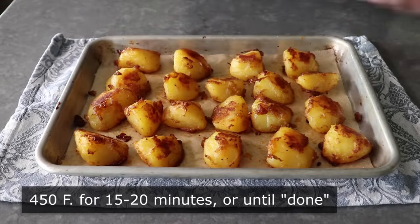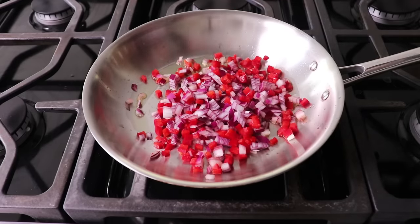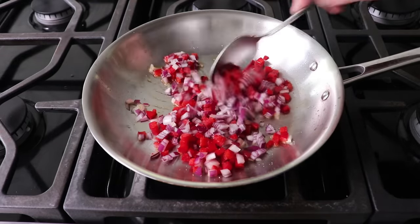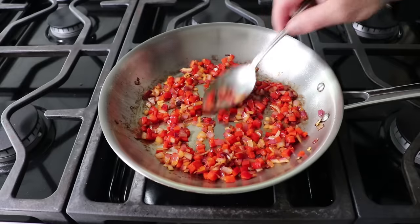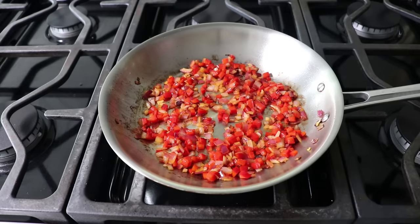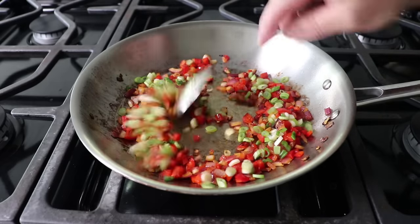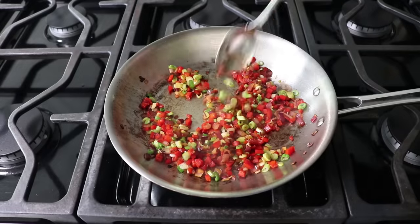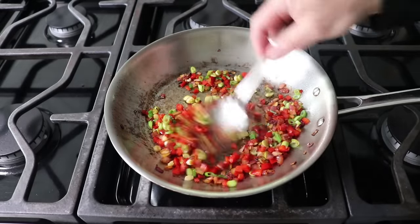While those finish roasting, one optional step I like to do is to sauté some onions and peppers in olive oil with a nice big pinch of salt. Since when I make home fries, I do like to add a little pepper and onion to the mix. But since the potatoes get crispier if we roast them alone, I'm just going to do these separately and then use this almost like a relish to garnish later. Once my onions have turned translucent and a little bit golden brown, and those peppers have softened and sweetened, I'll turn off the heat and stir in a handful of freshly sliced green onions — the residual heat in the pan will soften those up.